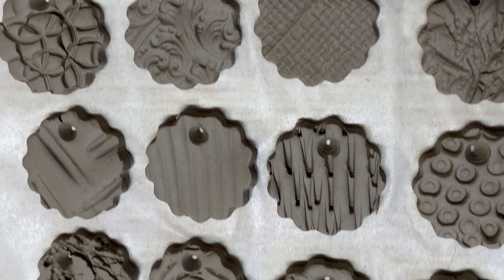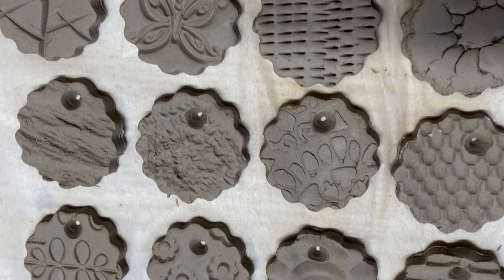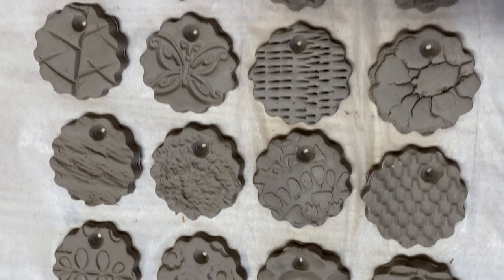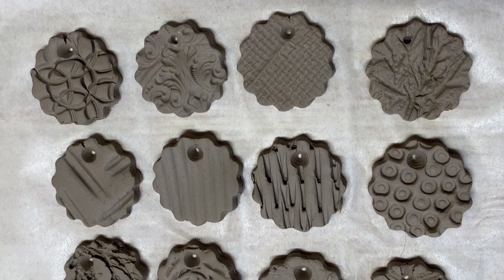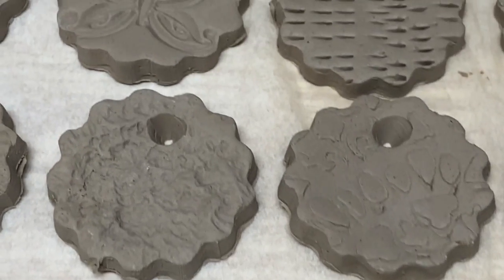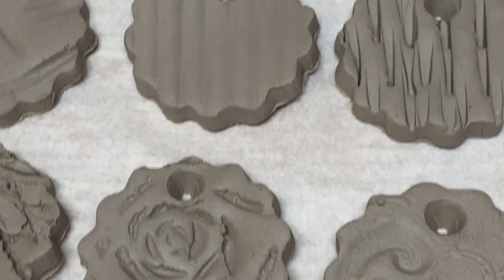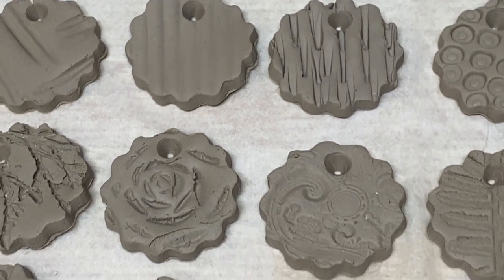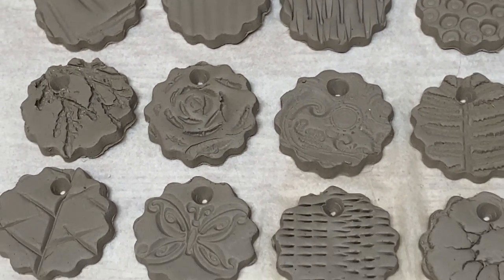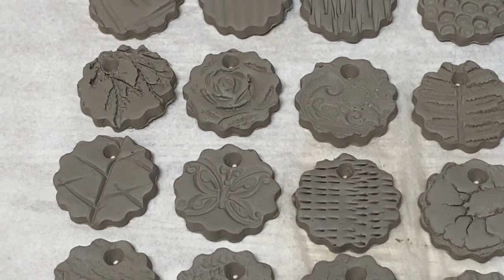I'm going to let these dry, put a little bit of jute twine through them, and then I love to attach them to Christmas presents or birthday gifts — they're kind of one-of-a-kind and really personal. This has been really fun putting this video together. I love getting creative and finding all kinds of different things to create texture with. I hope you enjoyed this video — thanks for watching, have a great day, and we'll see you in the next video!